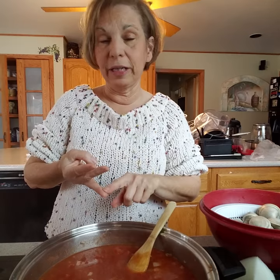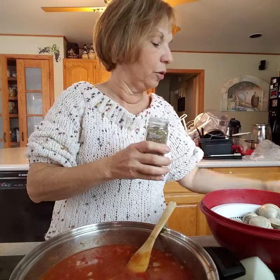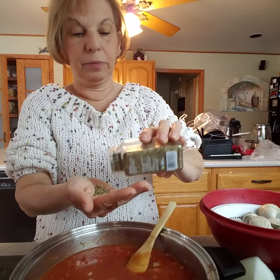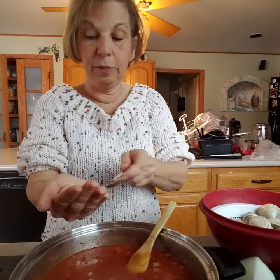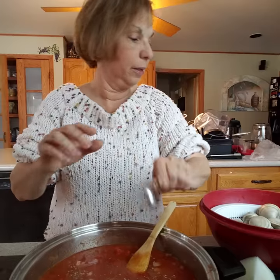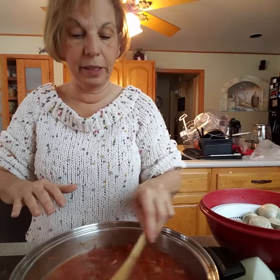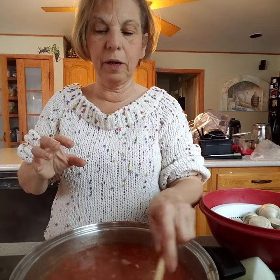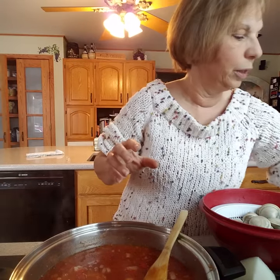We've got our wine in here, we have our seafood stock, we have our diced tomatoes. This is smelling wonderful! Now we're going to add our herbs — just a palm full, probably about a half a teaspoon of dried herbs. Any of your dried herbs, you want to add at the beginning of your cooking. Any of your fresh herbs — your leaves, like basil and parsley — you want to add those at the very end of your cooking time. Those fresh herbs are very delicate and you don't want to destroy them.